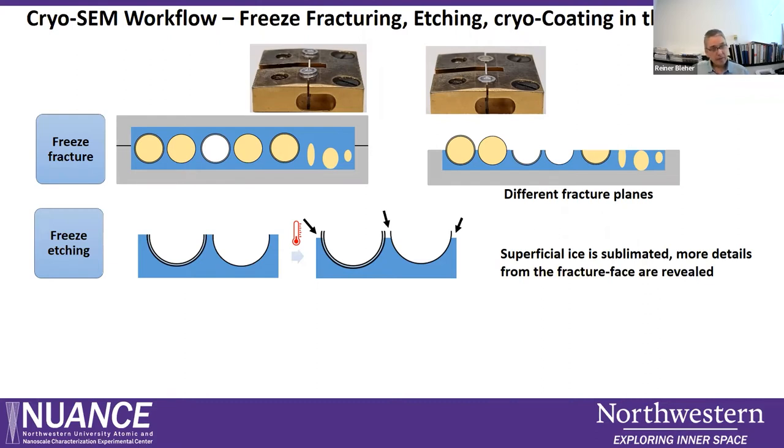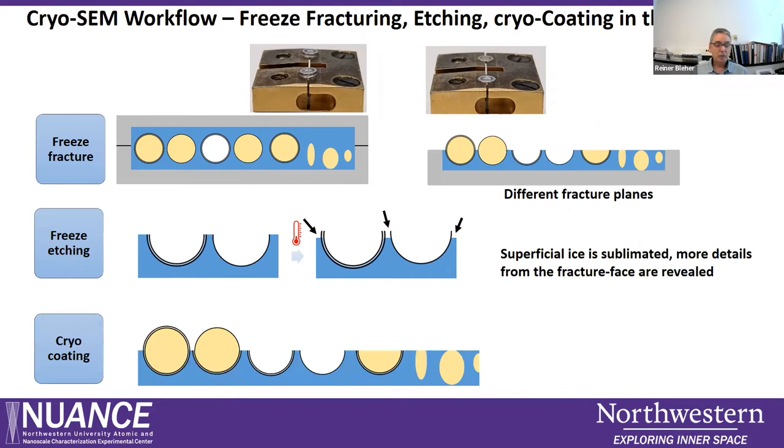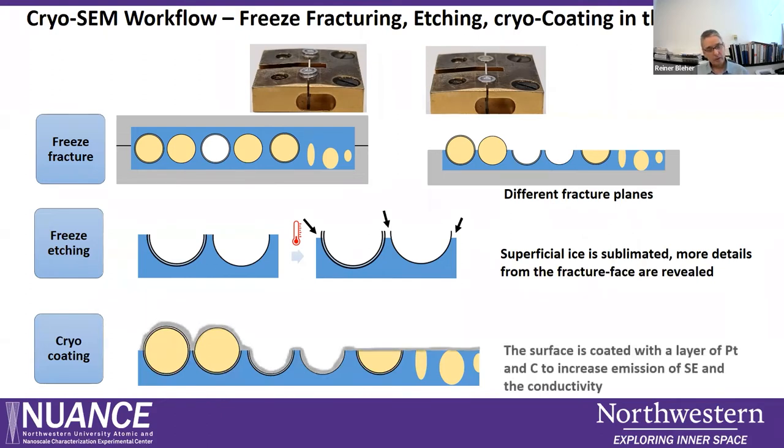After freeze etching, in any case we must coat the sample with a layer of platinum followed by a layer of carbon. The platinum provides a high yield of secondary electrons for imaging the surface, and the carbon layer provides additional conductivity to the sample.